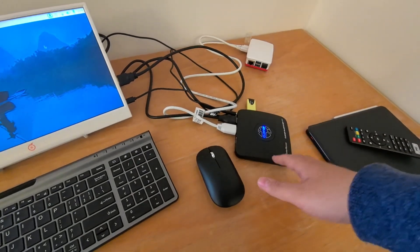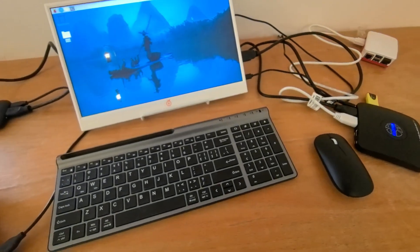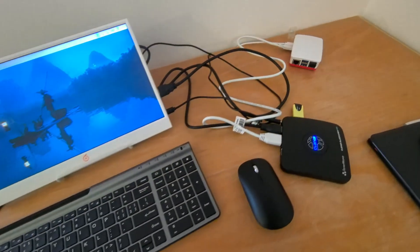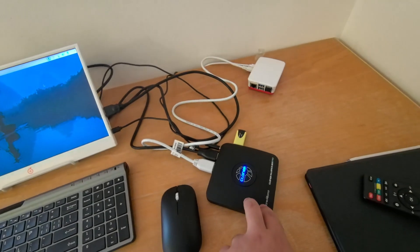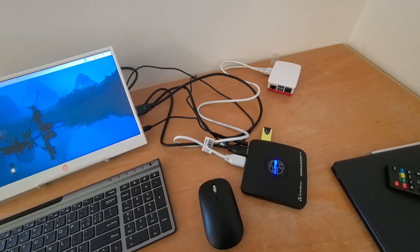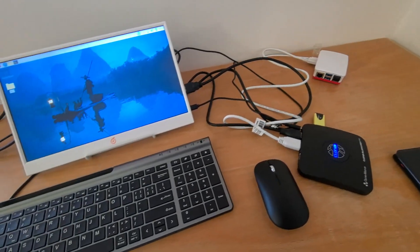Next test: I want to see how the Box Pro performs with HDMI input. So I've set up this Raspberry Pi — as you can see, it's a Pi 5, outputting 1080p. Technically it does output 4K, which the Box Pro cannot record. But I find the 4K output on the Raspberry Pi not very useful due to the low frame rate.